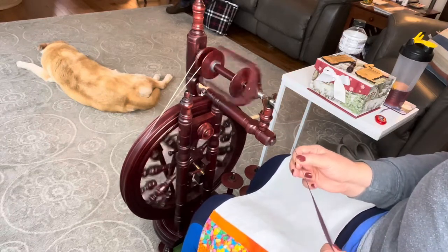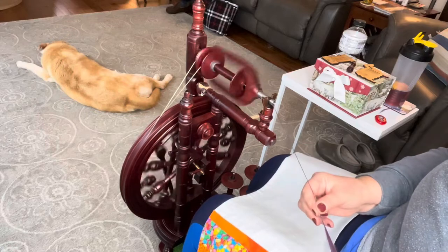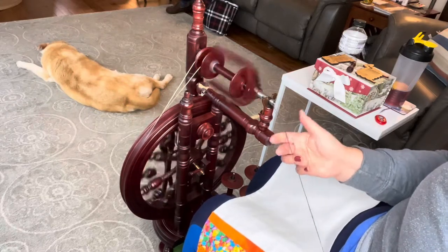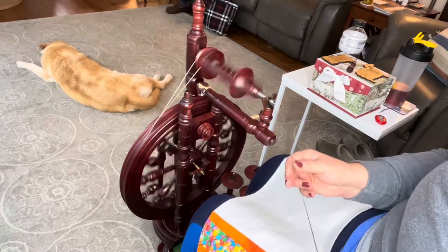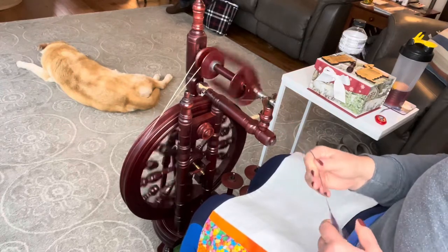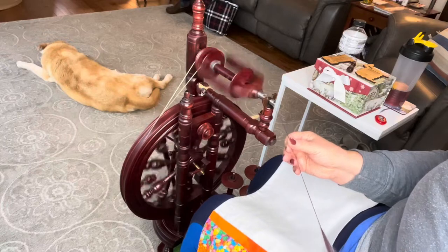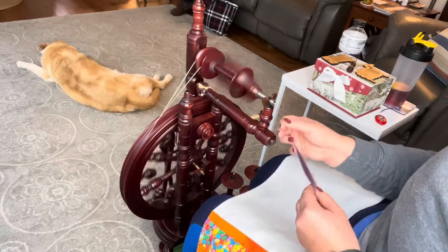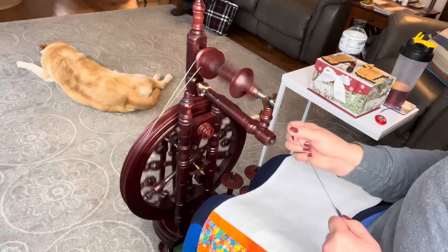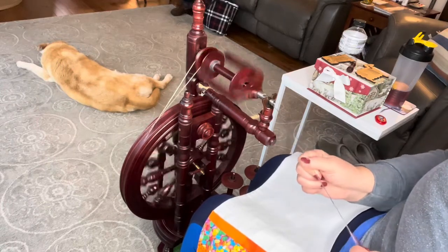I made this blend on a hackle and I wanted to make a blend for a tweedy sock. I'll probably just straight up knit a sock because the tweed is going to do the work for me — although I say that now, but I tend to change my mind quite often.